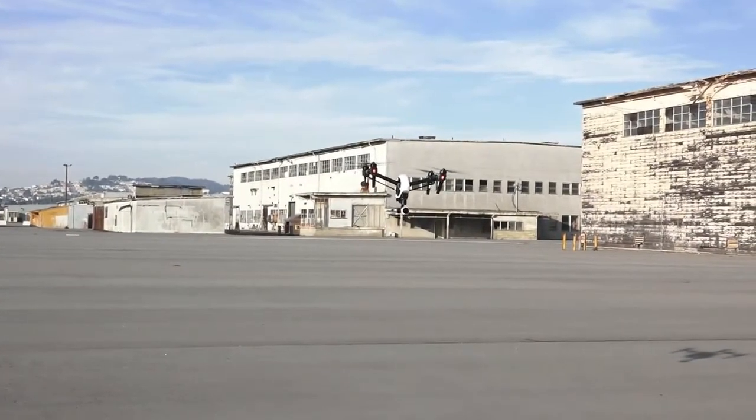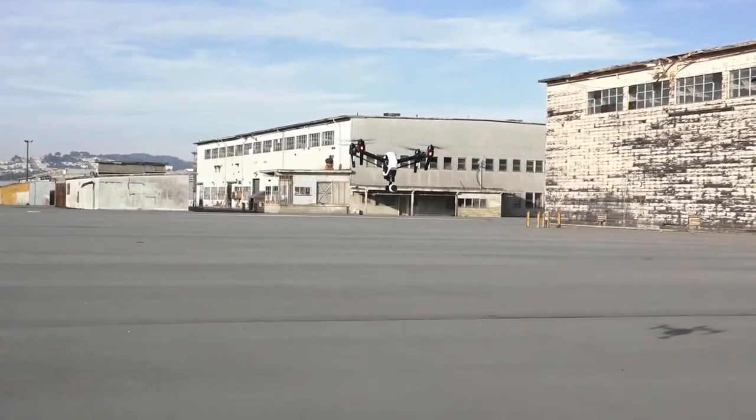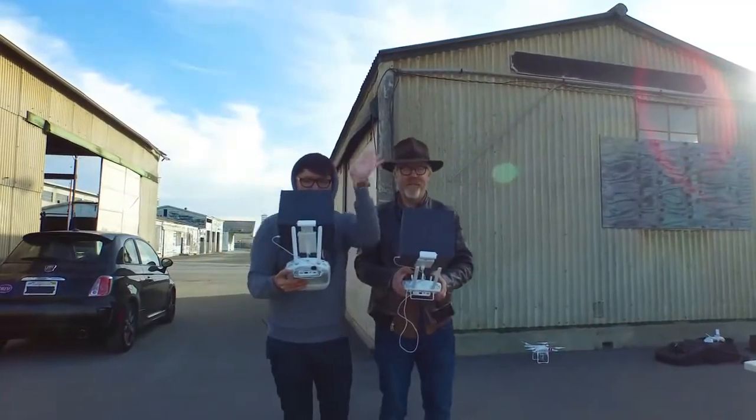I'm going to bring it in a little closer to us, and then I'm going to go straight up. Ready? A little closer, and then as you go up, I will pan down in a graceful motion. There it goes.